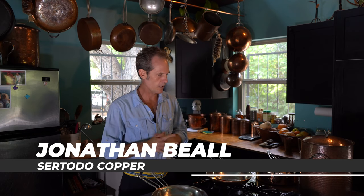Hello, I'm Jonathan Beal with Saratoto Copper and welcome to my kitchen. I've got all my copper cookware around here — my own personal copper cookware that I use, that I've made, and then of course the copper cookware that I make that I would love for you to use.